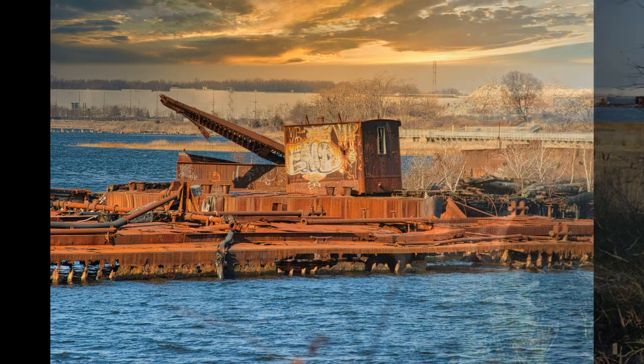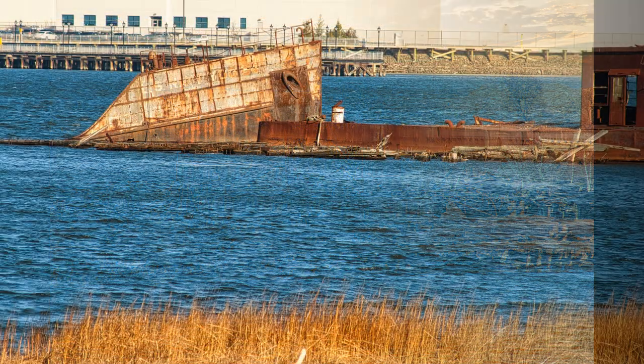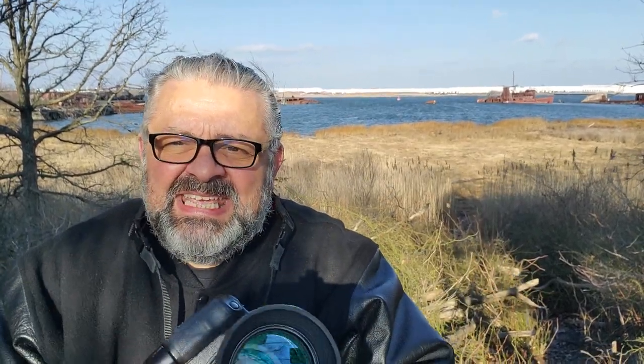This lens has eight blades, which is very good for nice, beautiful, creamy bokeh. The crop factor on the camera makes this lens actually about 114 to about 340 millimeters. We're down here at this location, and what a great place to test a telephoto lens — that subject is pretty far away, as you can see with these ships. Hopefully you've been enjoying the photos taken with this over 36-year-old Canon 70-210 EF lens.